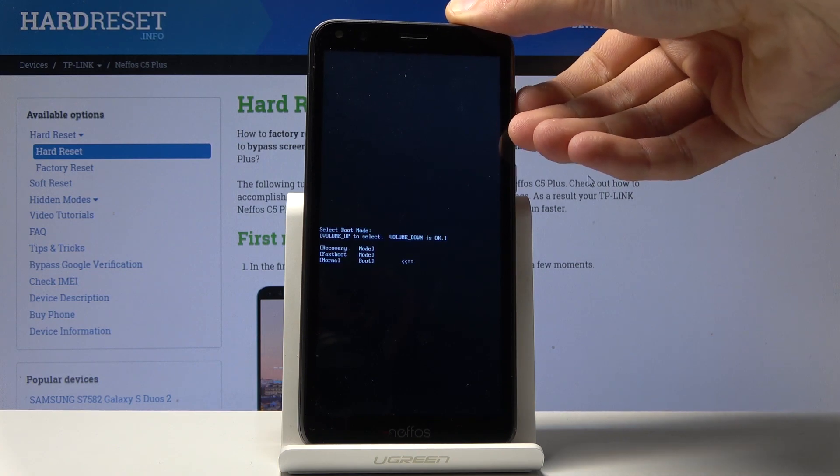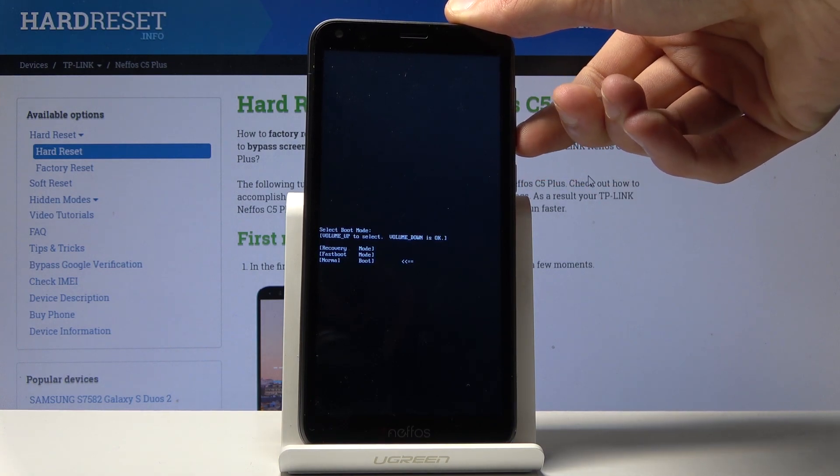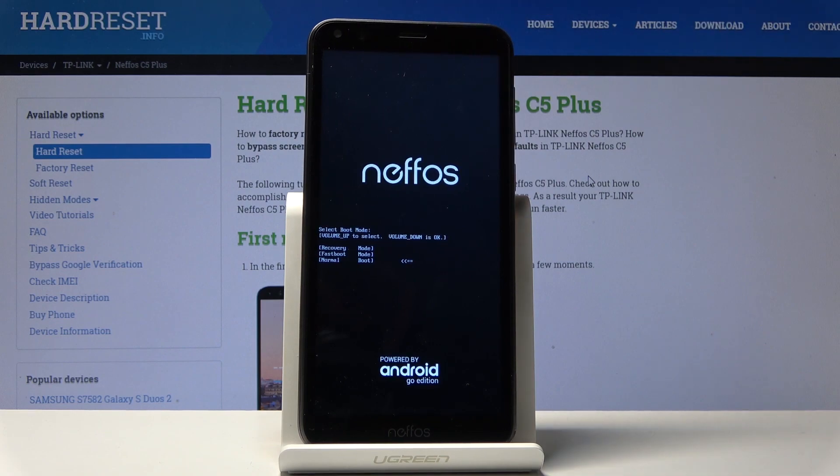As an example, I'm just going to boot back up into Android by selecting normal boot and confirming it with the volume down. Let's wait for it to actually come back to the Android.